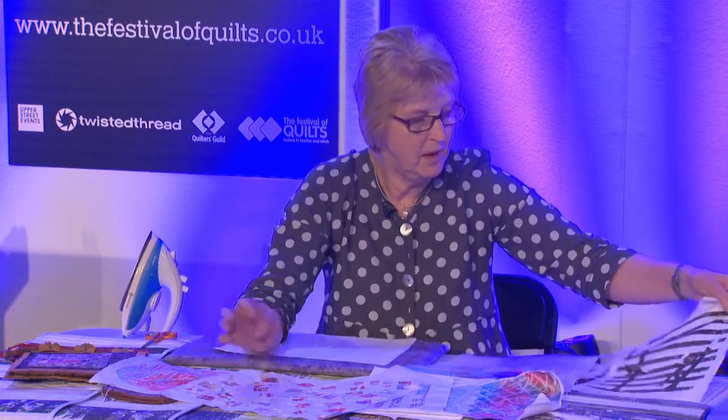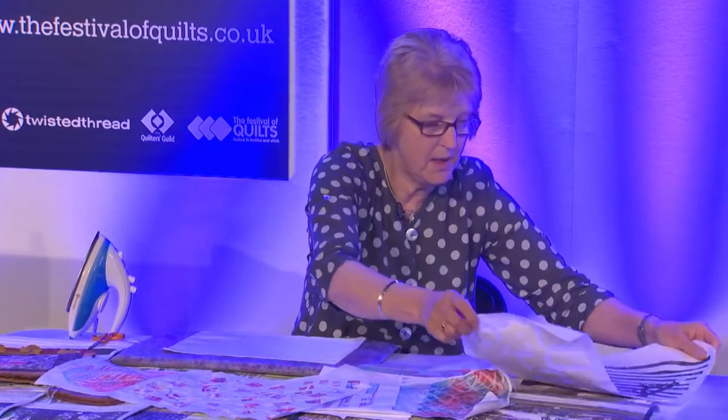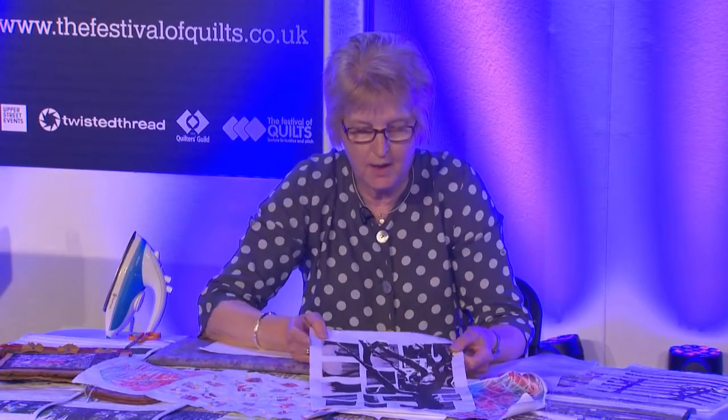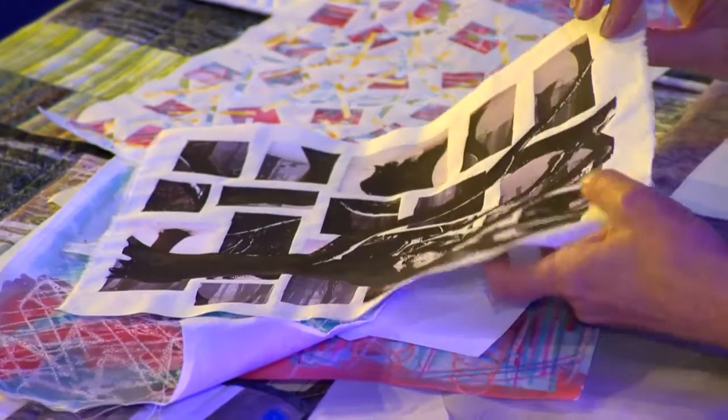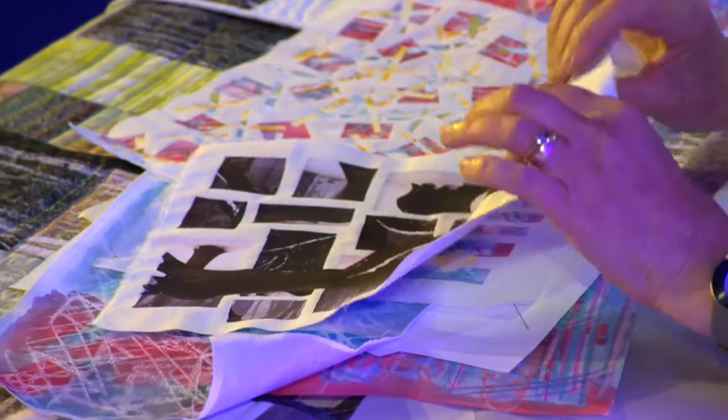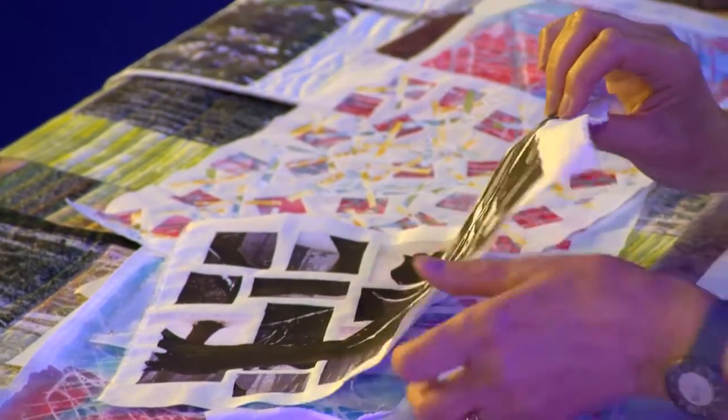This is a photocopy of trees onto t-shirt transfer paper. I've cut the paper up, ironed it onto the fabric, and then I've cut up another tree and overlaid it over the top. It will stick to all layers — it will also stick to paper.